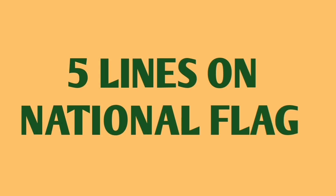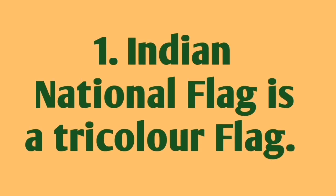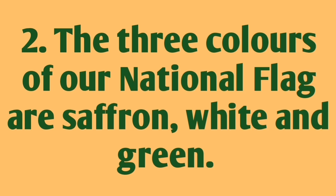Hello everybody, welcome to my channel. Let's learn five simple lines on the national flag. The Indian national flag is a tricolor flag. The three colors of our national flag are saffron, white, and green.